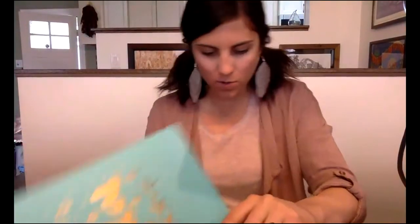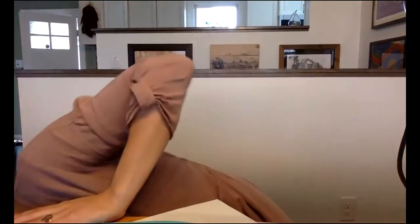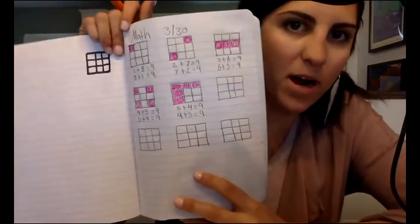Hey, we are here today, Tuesday the 31st, with our math lesson. We're going to continue with our nine grids — what we did yesterday. I'll show you a picture if you guys don't remember.